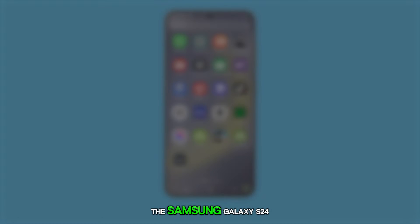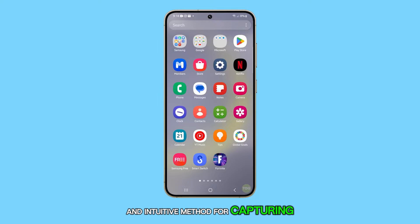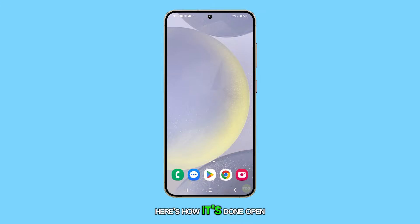The palm swipe feature on the Samsung Galaxy S24 offers a fast and intuitive method for capturing screenshots, ideal for sharing or saving screen content. Here's how it's done.